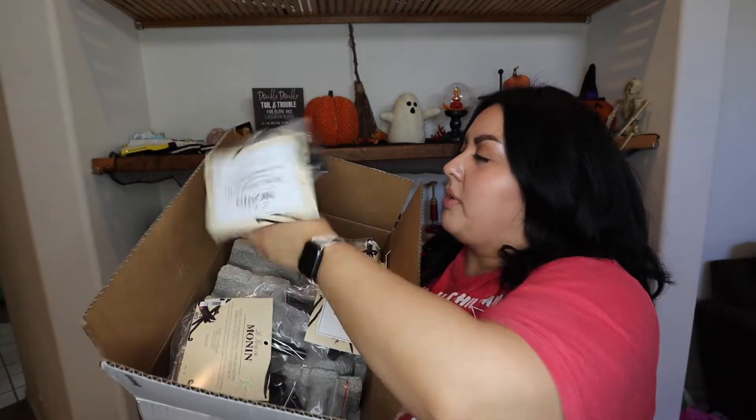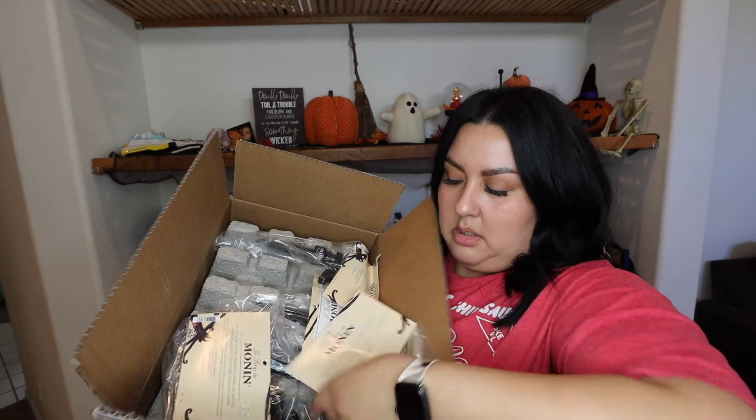I also ended up ordering some of the pumps because I couldn't find them on Amazon at a reasonable price. I used Alex Mojica's Monin discount, so it ended up being cheaper for me to just order the syrups and the pumps from Monin directly instead of waiting for Amazon. The price difference was pretty big — the pistachio one was like seven dollars more on Amazon and it kept going in and out of stock.